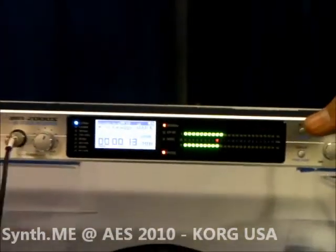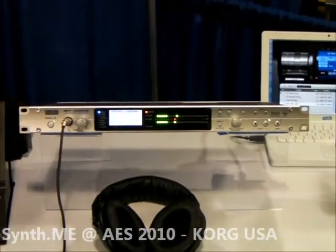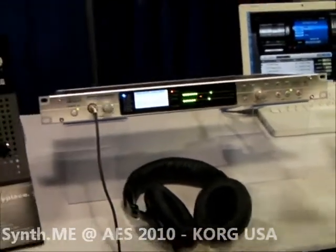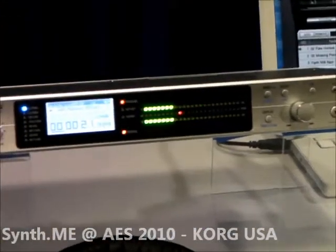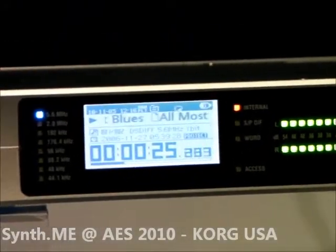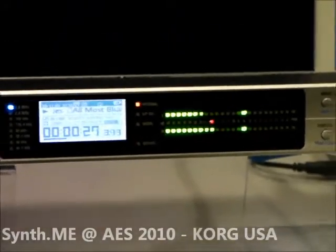In the case of the MR2000, you have a single rack space stereo recorder that does up to 5.6 megahertz sampling rate. That's megahertz sampling — one-bit technology. You capture your master recordings for the best possible quality.